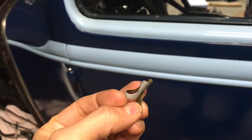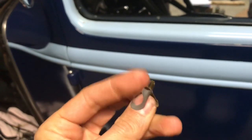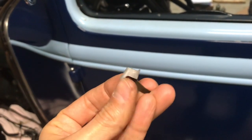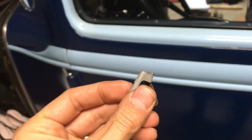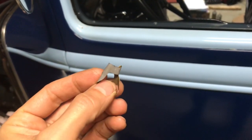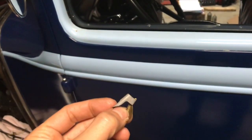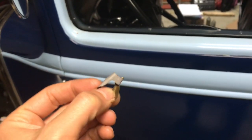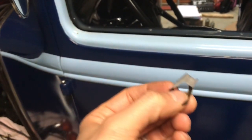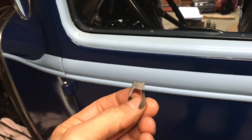You can put the shims back in if you need to, but as you can see they curl up and it's a little difficult to get them back in, but you can do it. Just take your time and remove one at a time from one side. Re-check your clearance, and if you need to adjust some more, take a layer from the other side.